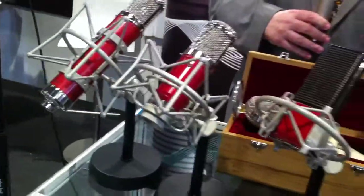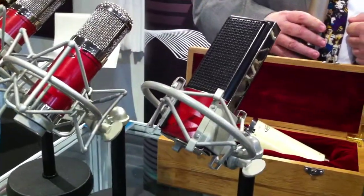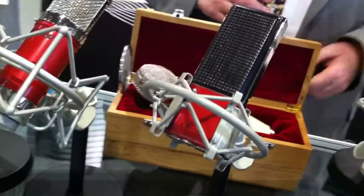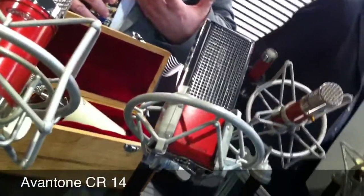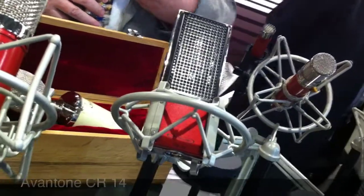Right beside it is the CR14 microphone. The CR14 is our ribbon mic. The most popular thing about our ribbon microphone is that not only is it a warm microphone, but it's also got a lot of clarity to it, and that's primarily based on the dual ribbons that it has.